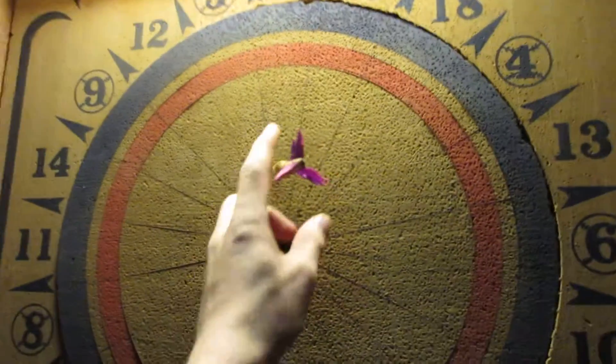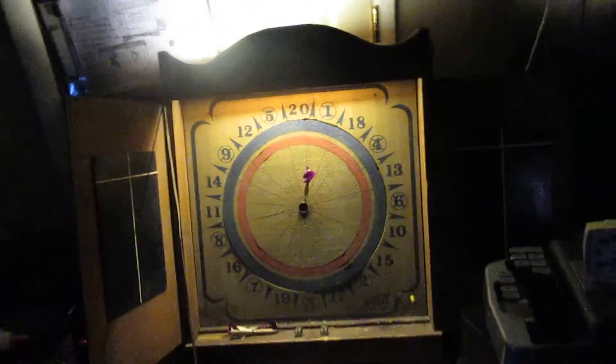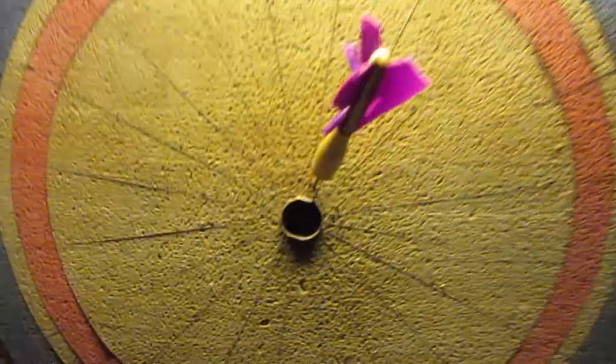I don't know much about darts but I know they're a pain in the ass. Whoa, look at that one — zoom the camera on that. If you don't know what I mean, that's what I mean. I'm recording this on VHS by the way. That one went pretty close to the red bullseye.